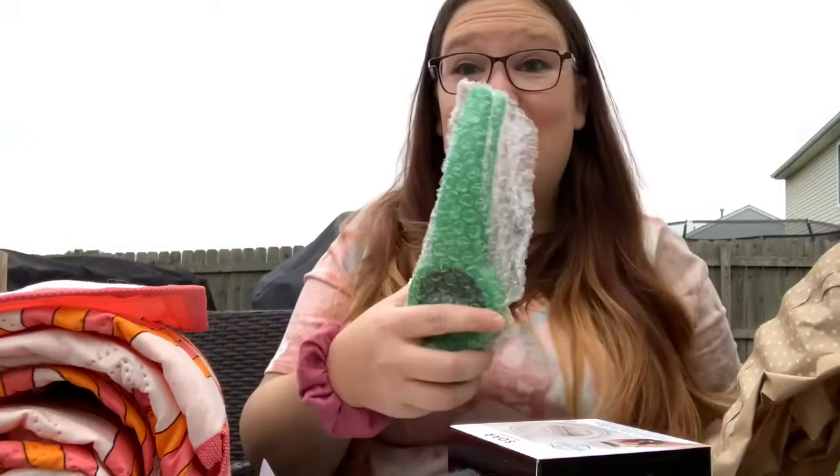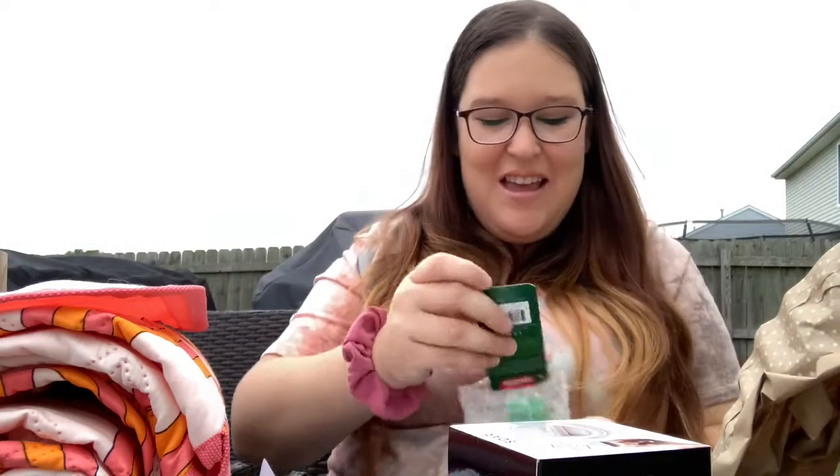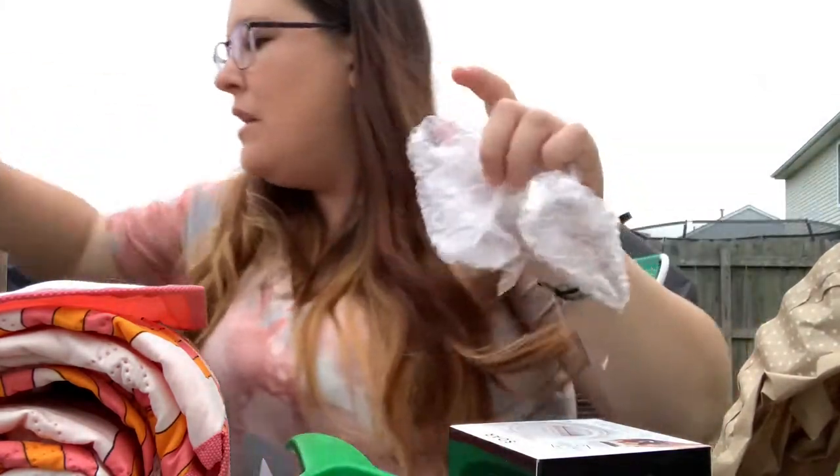I told you they have like home stuff in here. This is funny — this is from Arter Plus Cook and it's a citrus squeezer. I actually need this because I love lemons and limes, so that will definitely come in handy.